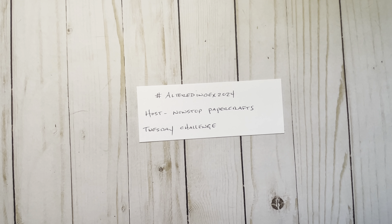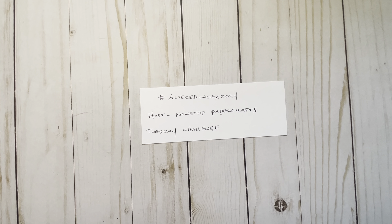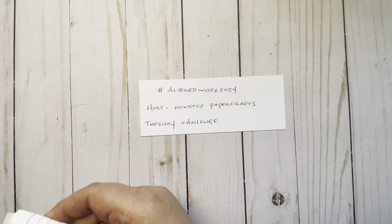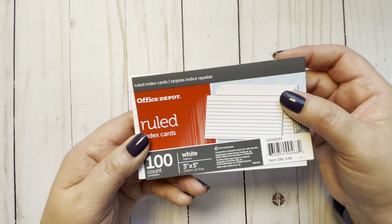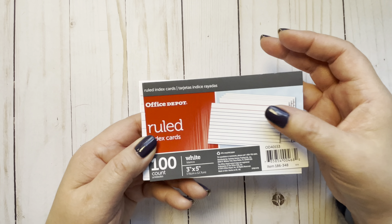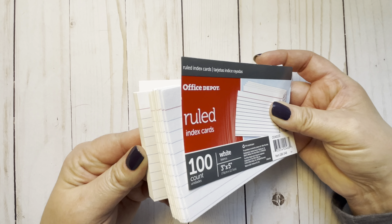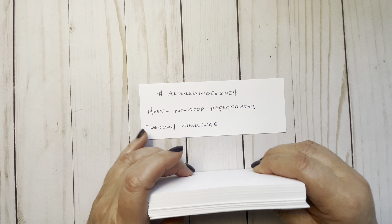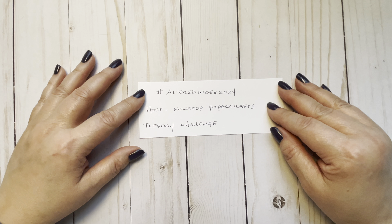Both of my daughters, who are grown now and out of the house — when they were in school, college, nursing school, and all that — they had so many index cards. They moved out and their mother is the proud owner of all these fancy index cards. We got them at Office Depot and they're 3x5s. I knew I could use them in junk journals and crafts, but I have a lot, so I figured I really should join this challenge — it's a great way to use these index cards.